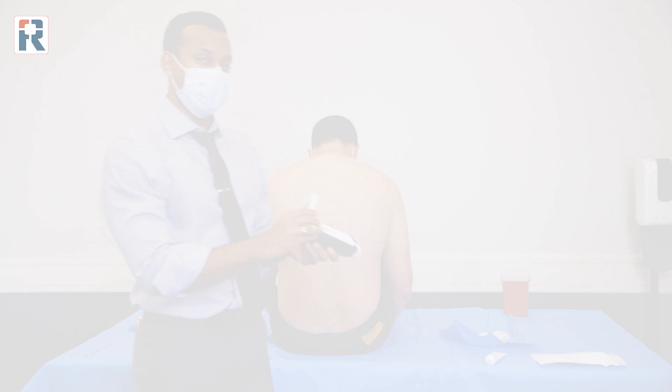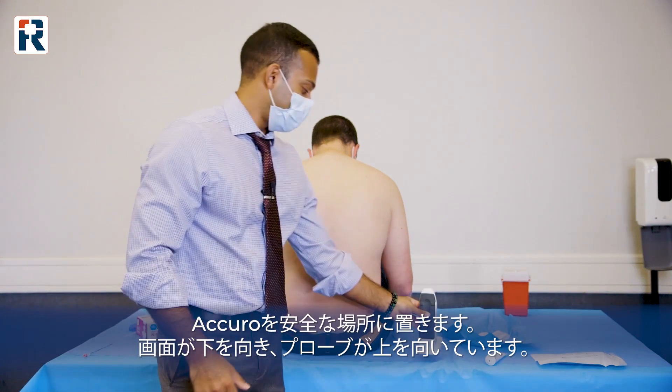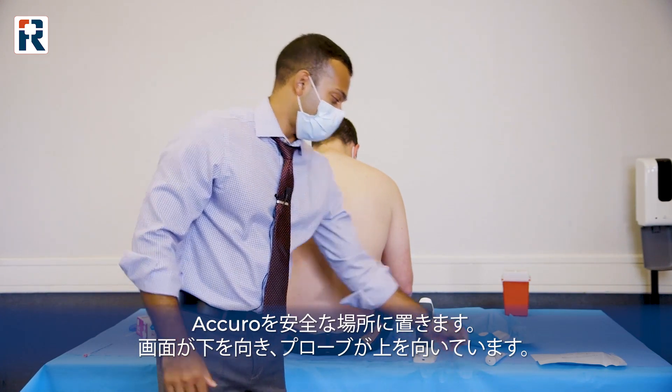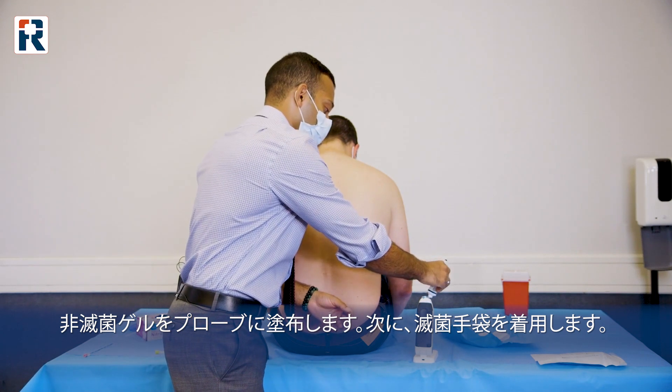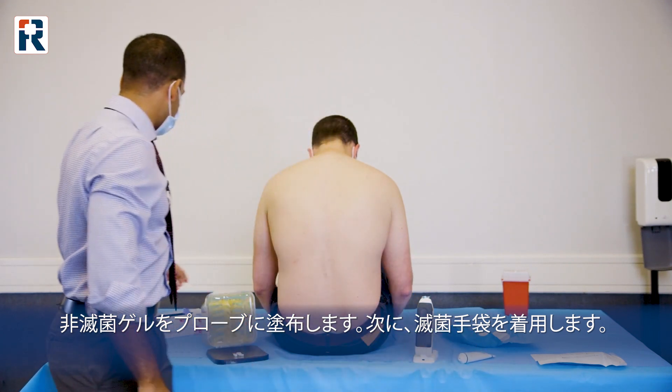You're going to take your device, place the screen facing down, and have the back end pointing up. You're going to put your non-sterile gel on top of this, and then you're going to put on your sterile gloves.